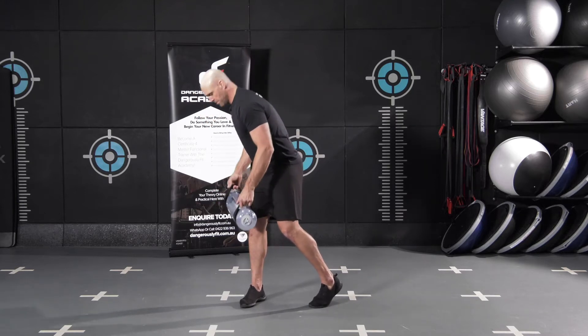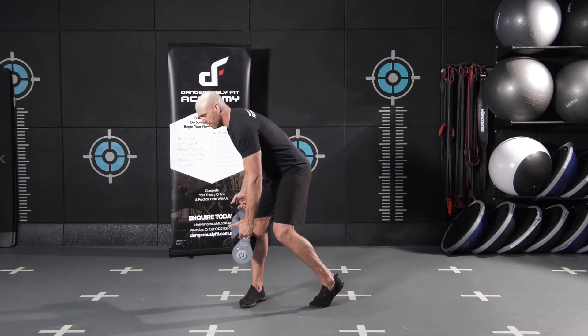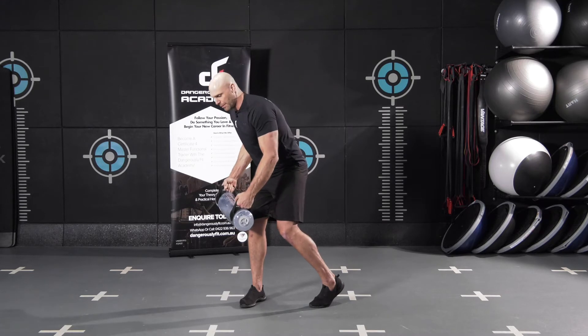We're going to keep our midline of the body facing the midline of the bag, and we're going to do a little bit of a hip hinge from here. We're going to keep these elbows slightly soft so they're not locked out — so slightly bent.